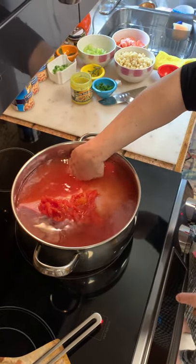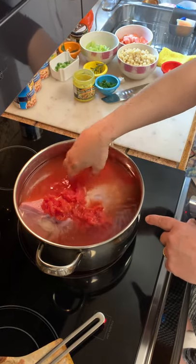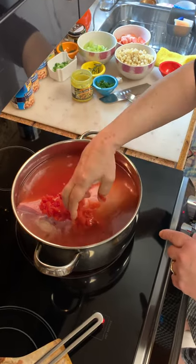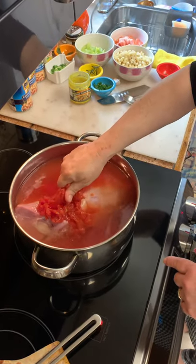You need enough water to cover the meat. I want to let this boil for about an hour, and then I will come back. I'll take the ham out, get two forks, and tear that meat off.